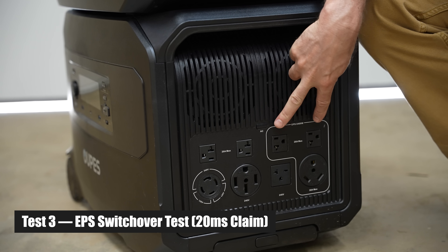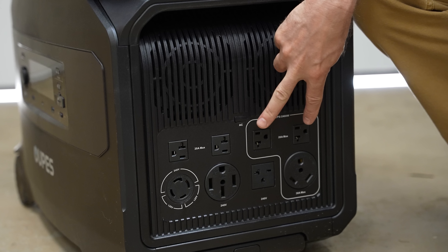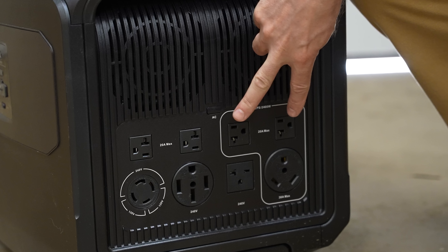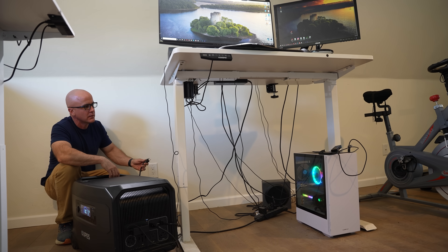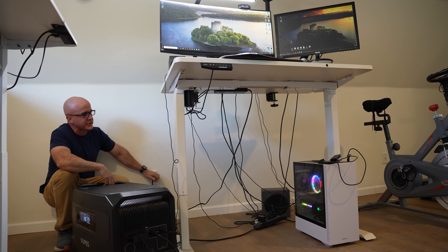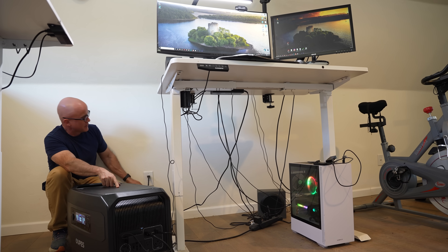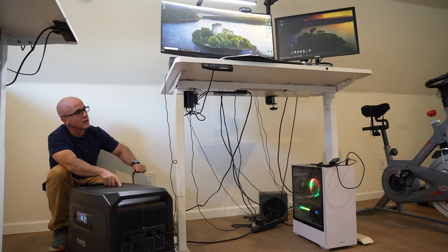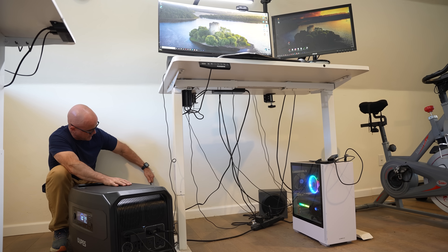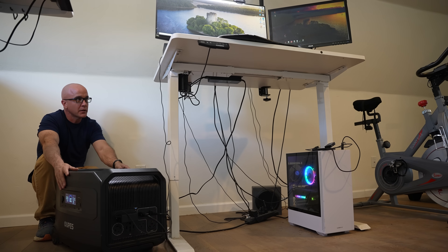On the front of the unit are AC output plugs designed for EPS usage. You're probably familiar with UPS, which must switch over in under 12 milliseconds. Some manufacturers offer EPS, or emergency power supply — if plugged into an AC source, it provides pass-through power to devices. If we remove the AC source from the wall socket, as shown here, it can switch over in under 20 milliseconds. Most computers would shut off, flicker, or crash if this unit were not truly in EPS — and as you can see, the PC still operates when we pull the AC source from the OAPS unit. It passed the test.